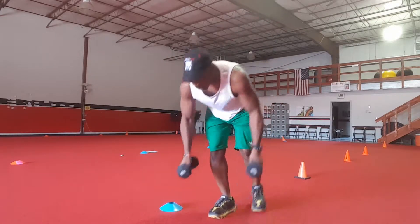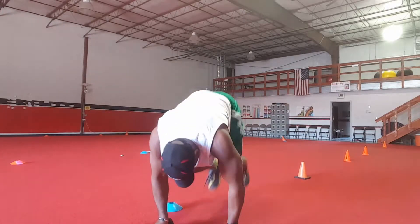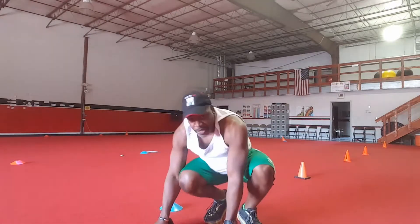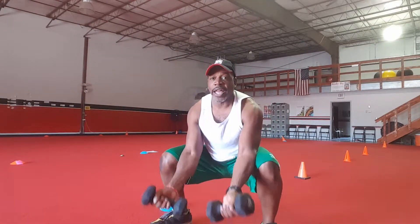Back to that mountain jumper. Then, squat again, and you're going to curl.